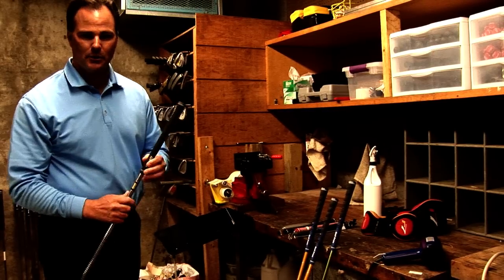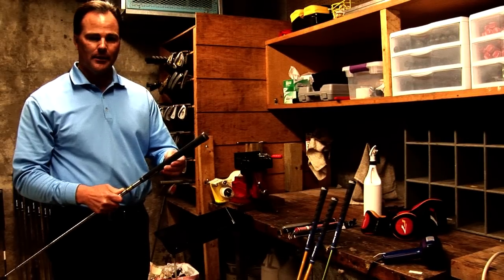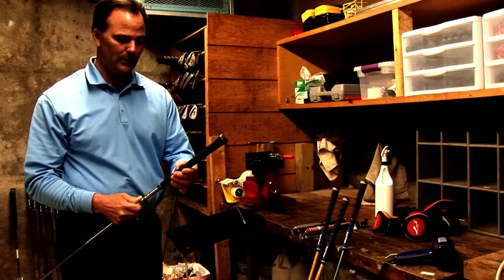Some of the basic things that you want to know about changing grips or re-gripping a golf club. This is one of our customers and as you can see this is a very worn golf grip, so they need to have this replaced.